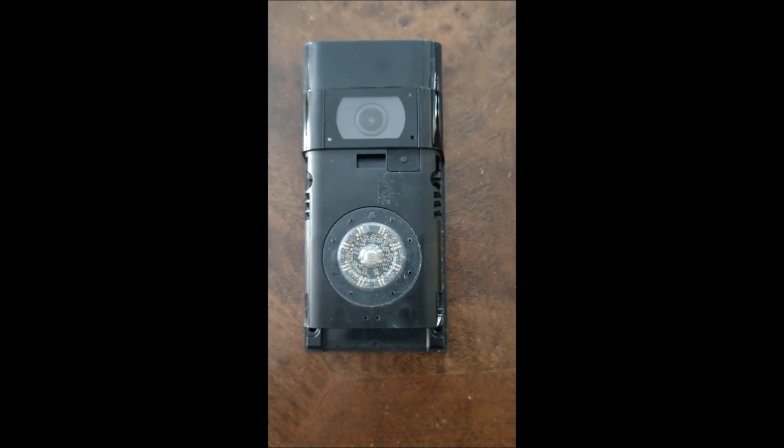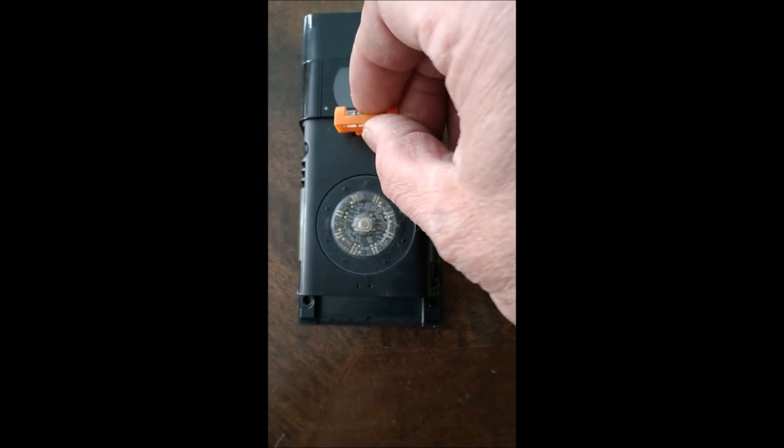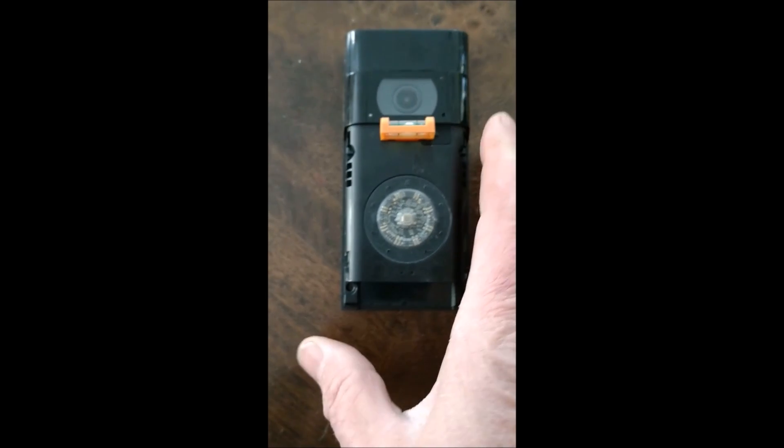I'm installing this onto brick, so I'm going to have to drill four holes. They do give you a drill bit, but I'm finding it's really hard to get the depth you need to insert the anchors. Before you start, you need to insert the included level into this little hole right here, and then use that level to make sure that when you mark your holes, the Ring Video Doorbell is nice and level.